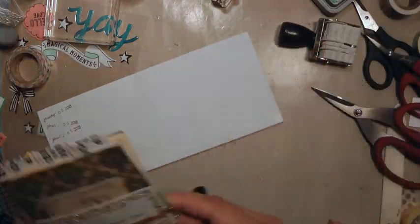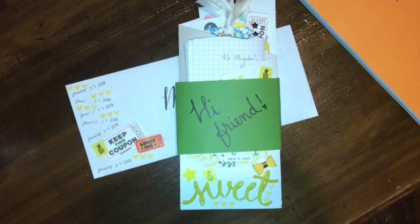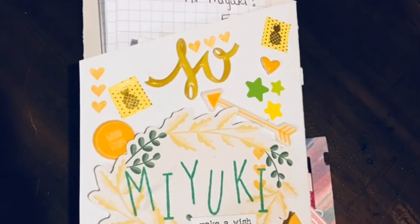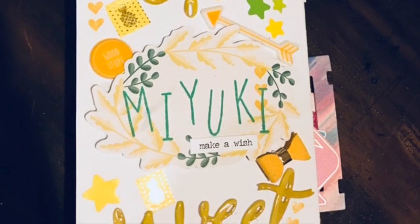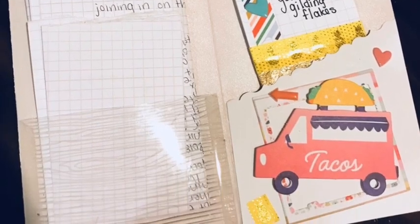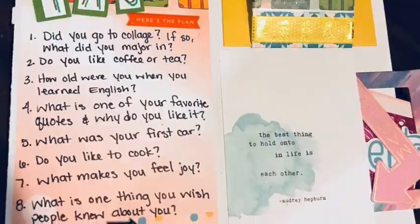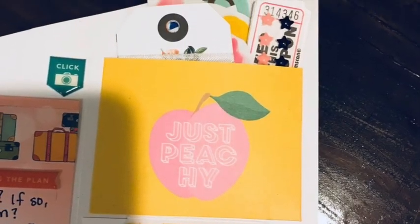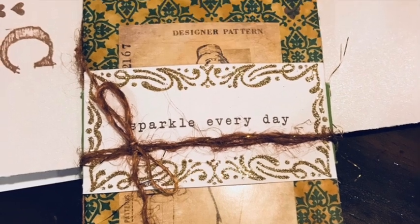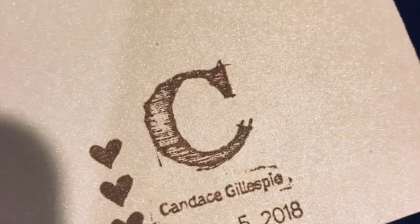I ended up doing more to it, but here are some still pictures — this is what it looks like. I put a belly band around it. When the belly band is off, this is the front; the inside is where my letter is. And you saw me build the rest. Thank you guys so much for watching — I hope you enjoyed! Remember to subscribe if you haven't already, like this video, and leave a joyful comment. We'll talk again soon. Bye, crafty friends.